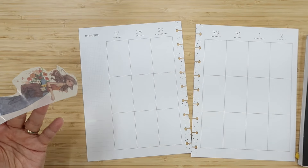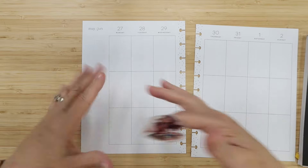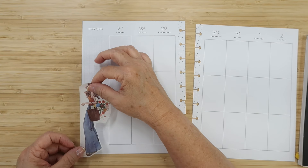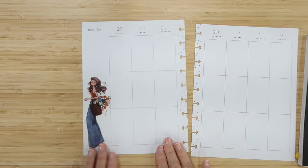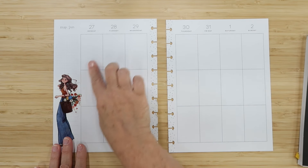You just pull the backing off — you can see, it's paper thin. We're going to set her right across the bottom here. She can dip down a bit and go over the line a little too. I'm already loving this spread.